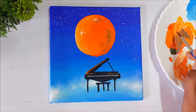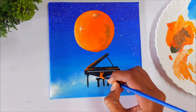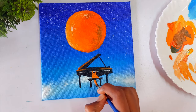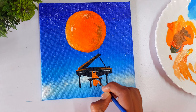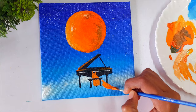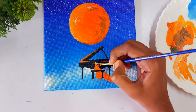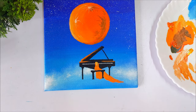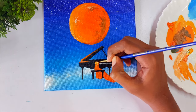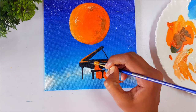Once the piano is done, we move to the last step: painting the girl. First I paint her dress using the same orange color. Then, to paint the skin tone, I use yellow ochre mixed with white, applied with a detailing brush. You have to be very careful with the shoulder and hands because they are very small — use a detailing brush, or the tip of your round brush if you don't have one.